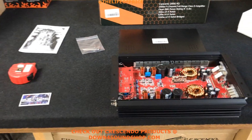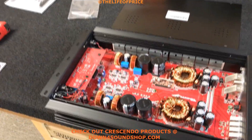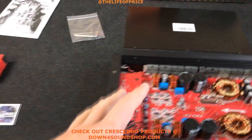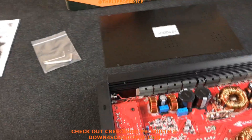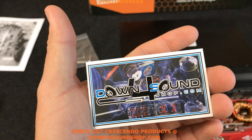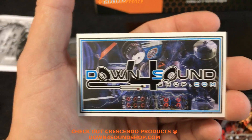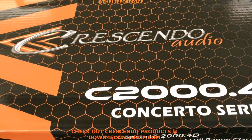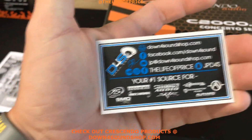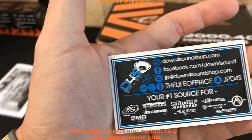If you'd like to get this amplifier, it comes with all the freebies that are standard at Down for Sound: free t-shirt, free lanyard, free voltmeter, free sticker, on top of free shipping inside the United States. They are $499 with all those freebies at downforsoundshop.com, your number one source for Crescendo Audio and much more. I appreciate you guys checking this video out — please like, share, comment, and subscribe, and we'll see you in the next video.